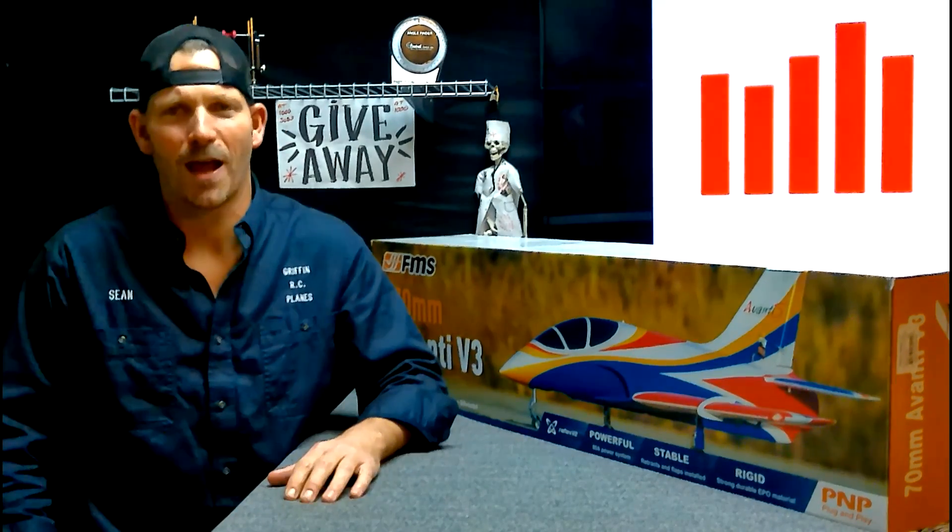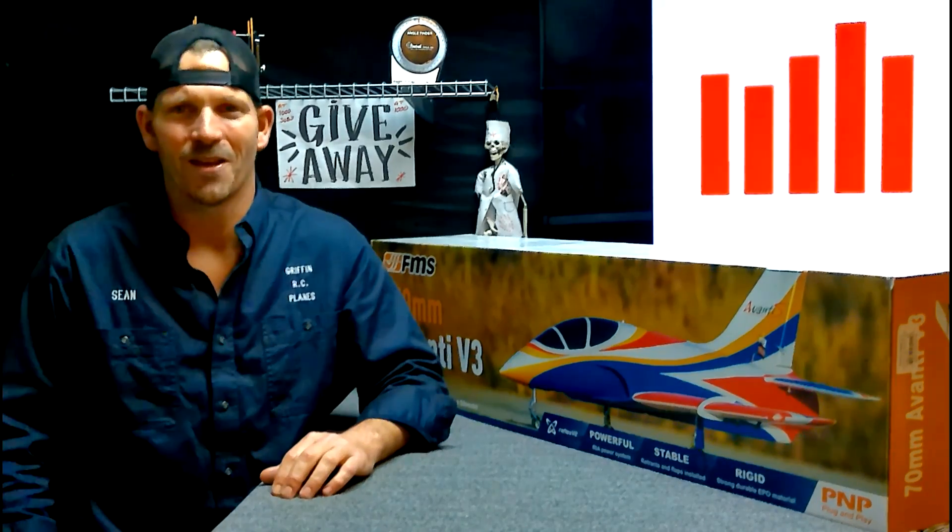If you want to win a jet like this, all you have to do is subscribe, click the like button, leave a comment, and ring the bell so you don't miss my next video. At a thousand subscribers we gave this jet away. At 5,000 we're going to give another one — I don't know what it is yet, we'll see when that time comes.